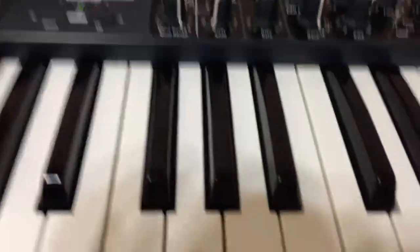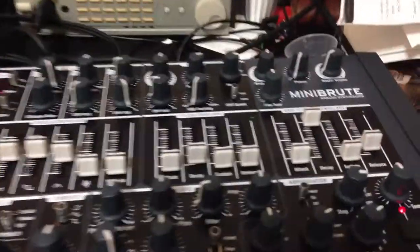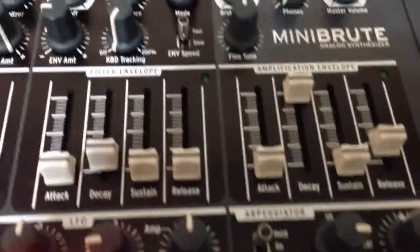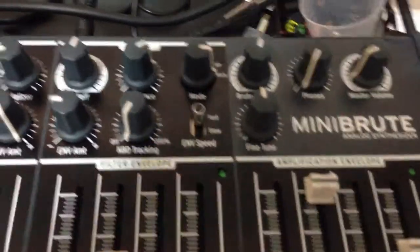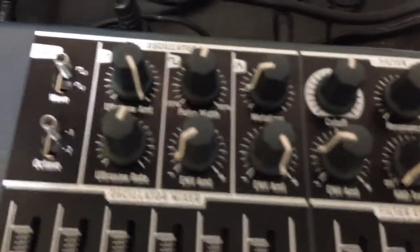Then I've got the Mini Brute hooked up, and that is what I'd like to show you today. I think you can see where I've got everything set, in case you want to replicate what I'm doing.